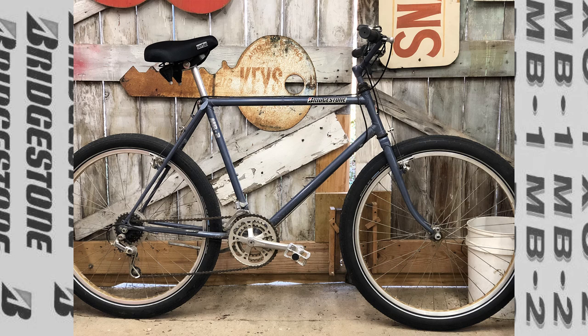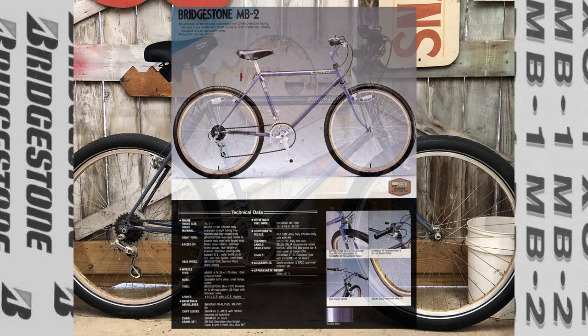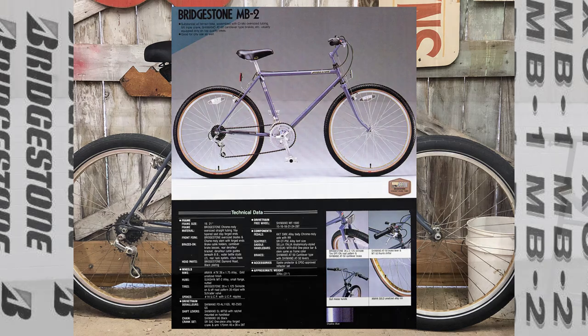My friend Justin Jellerson nabbed this bike for me on Facebook outside of Baltimore, Maryland. Here's a picture of the bicycle as I received it and a picture from the catalog.